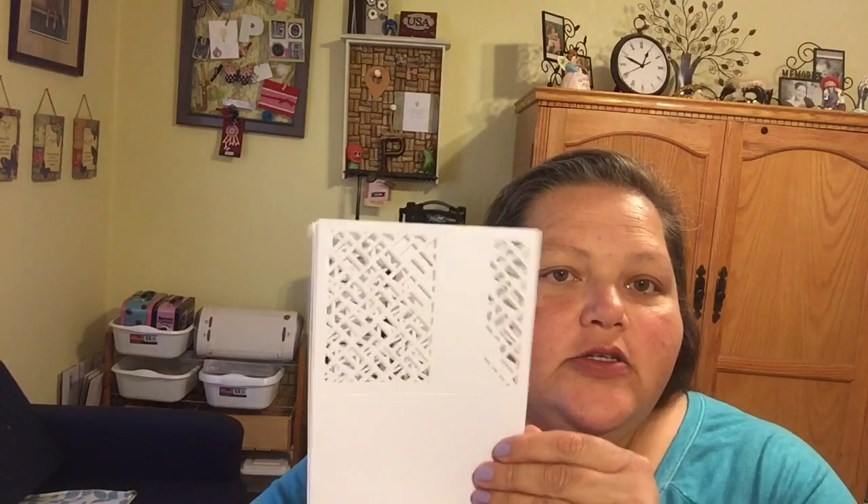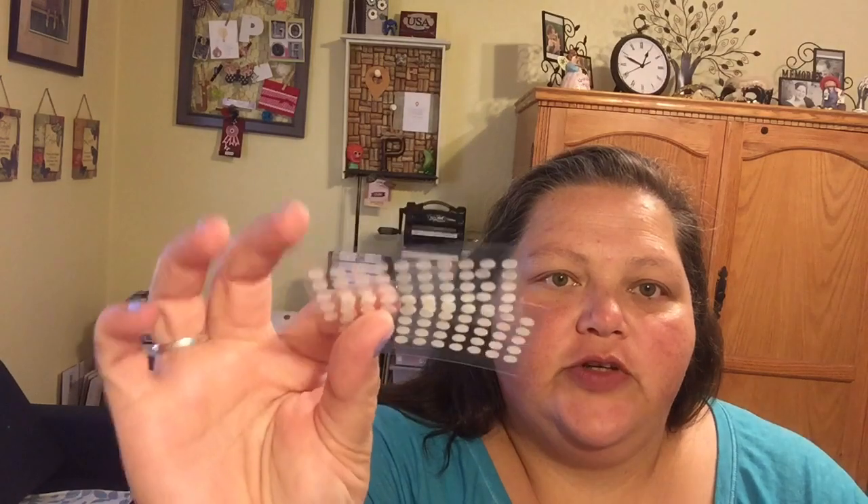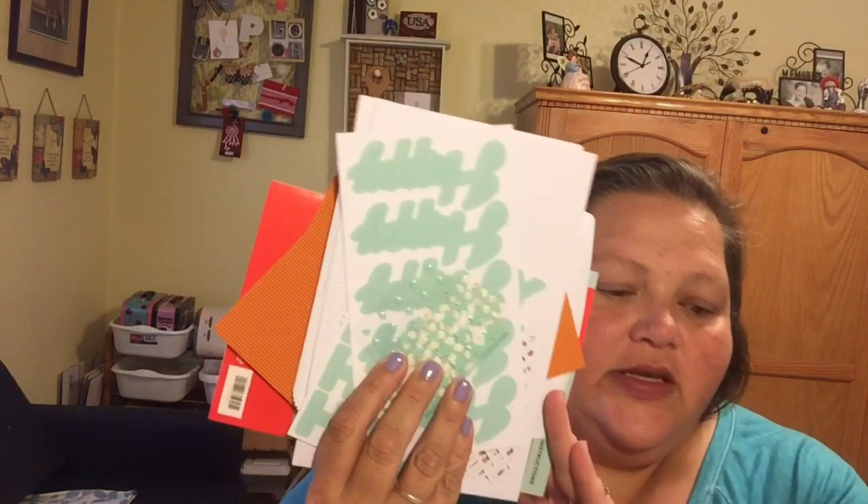I've got some of my paper stacks I could put back there, so you can make them as-is or customize them. Then there are some stickers in here — these say 'happy' in one font, and then another one that also says 'happy' in a different font. And then in this bag we've got some stars — those are beautiful — and some glue dots. So it comes with everything you need.